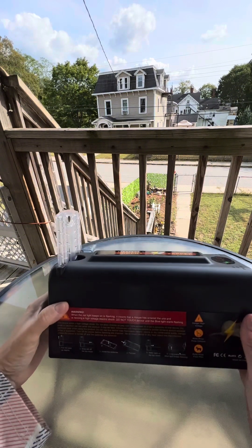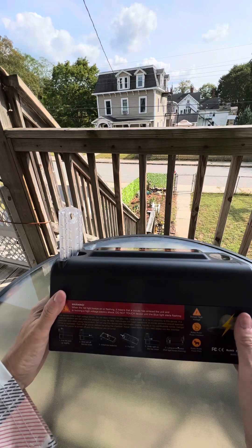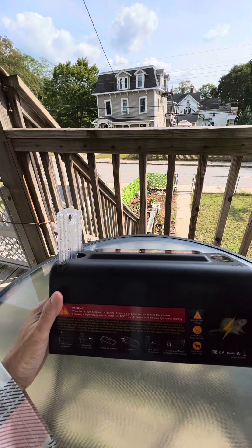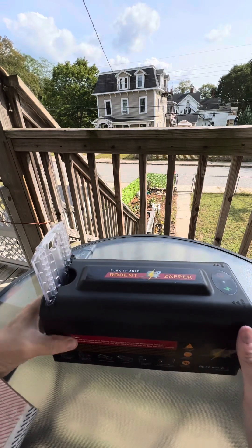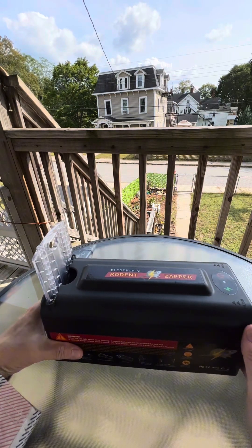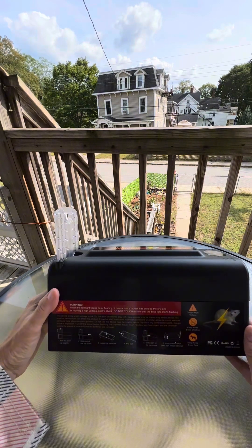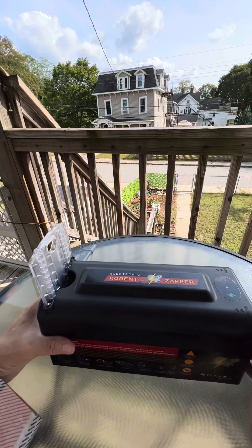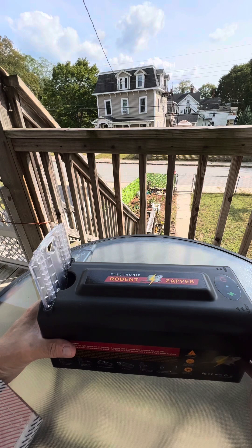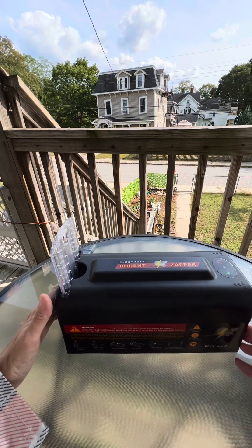There are a couple of considerations. It is battery operated, so you need to make sure you have appropriate batteries for this device. It's also not appropriate for outdoor use or in situations with high humidity changes. Overall, it provides an effective yet humane solution for indoor rodent problems.